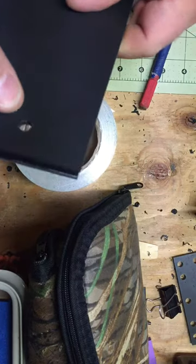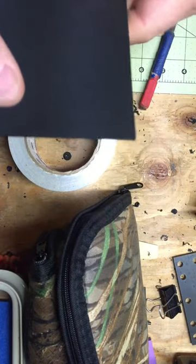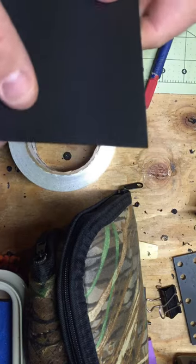And you can replace a split, or even a colored one that got chipped, or in my case a black one that should have been a red one.